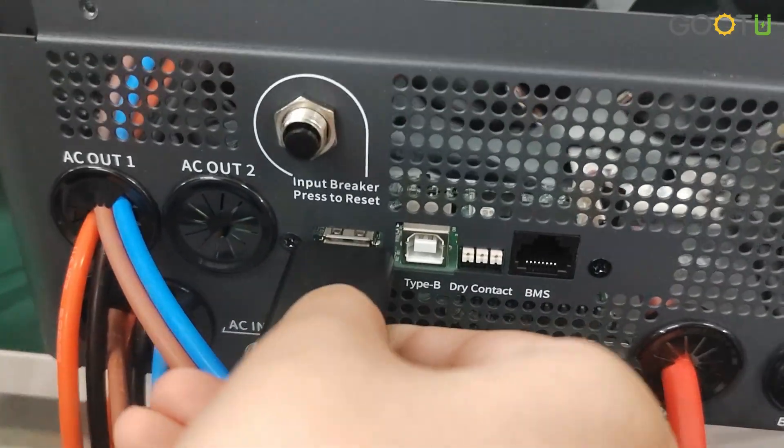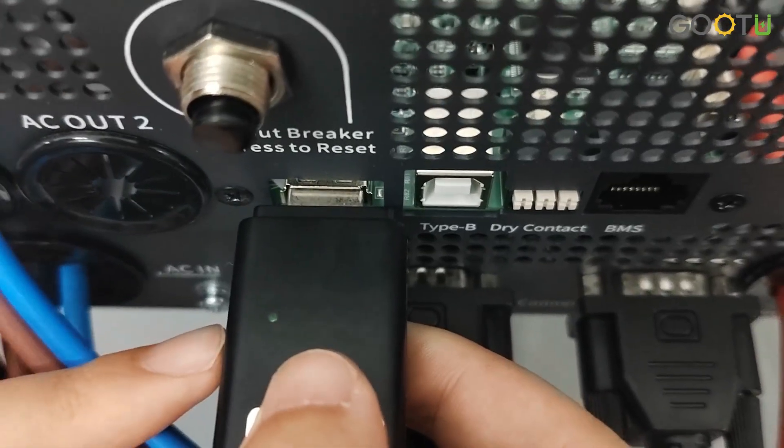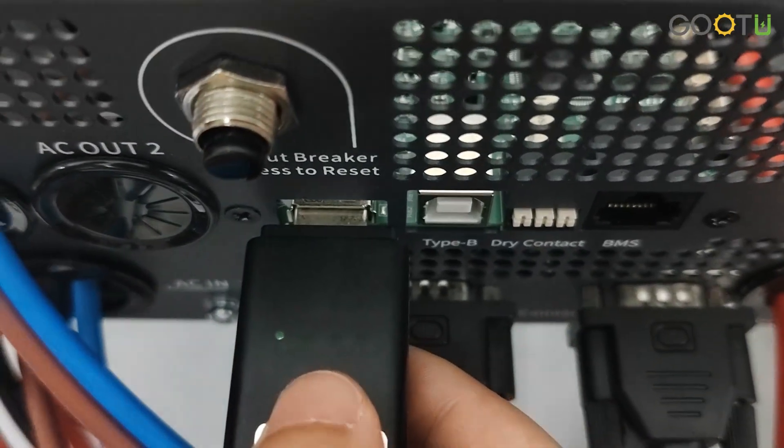We connect here. And one light will turn on. Okay, then we go to the app.